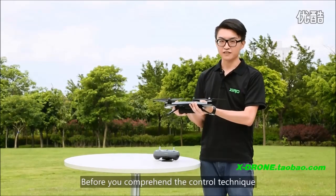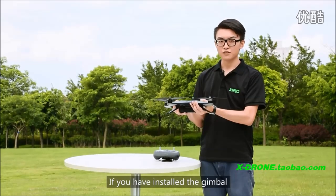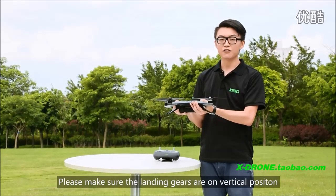Before you comprehend the control technique, do not install the gimbal on the drone. If you have installed the gimbal on the drone, please make sure the landing gear is in vertical position.